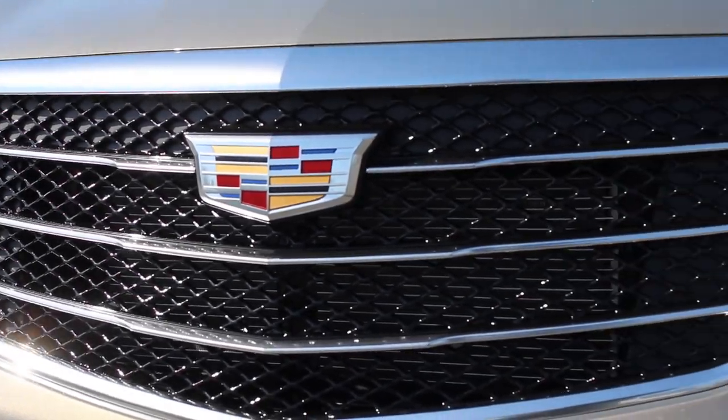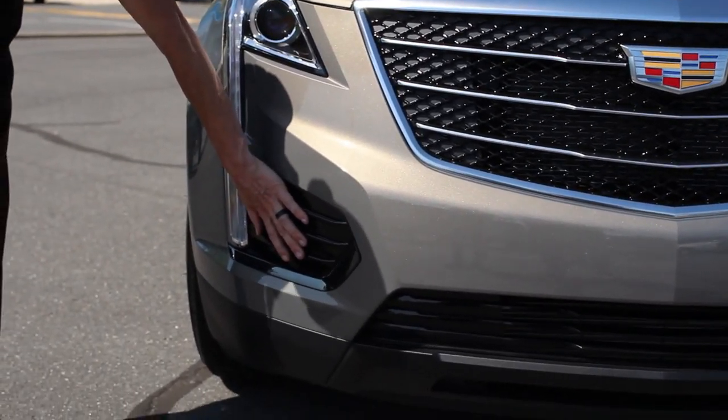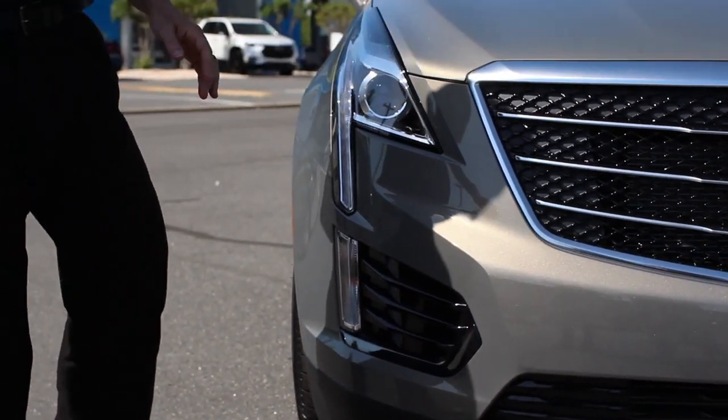They've got the black molding pieces for the grill and the black molding pieces around the headlights. It gives it a little bit more defined look from start to finish. We're going to come right to the side.